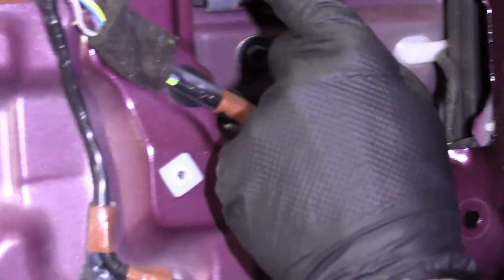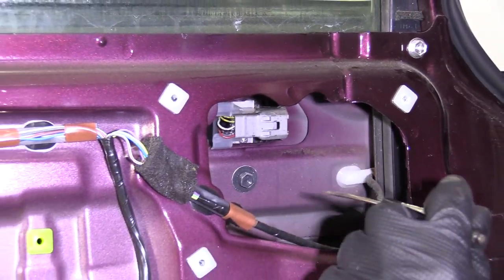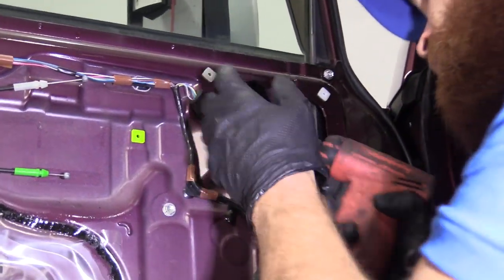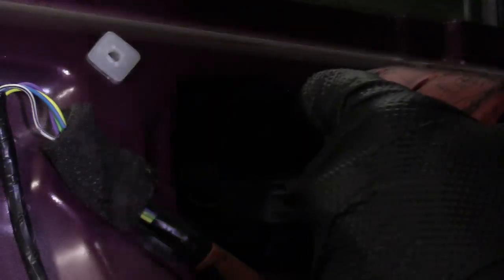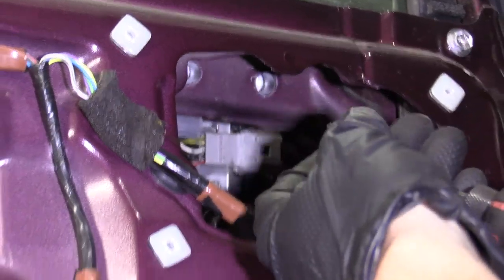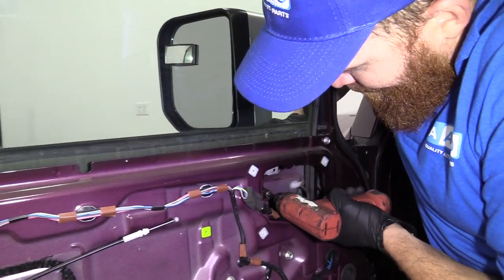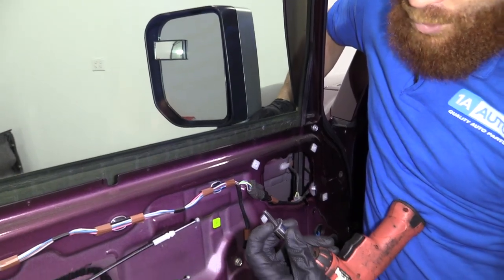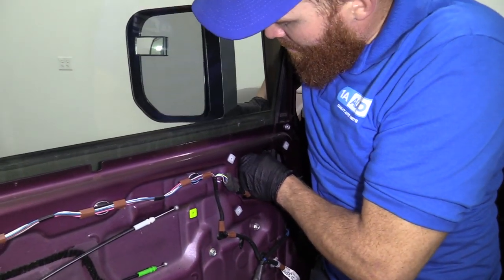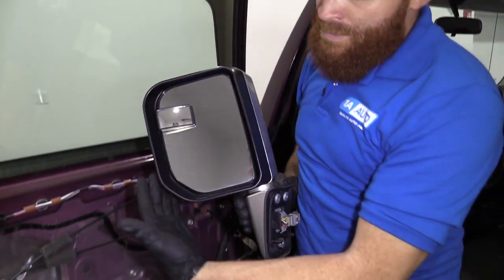Next, there's a 10 millimeter here, right there, and right here — there's three: one, two, three. We're going to go ahead and remove those. I'm going to start with the hardest to get to first. This one's kind of out in the open, so I'll save that one for last so I can hold the mirror at the same time. Bolt number one, bolt number two — same as the first. I'm going to hold my mirror and get bolt number three. Grab my mirror and give it a little twist. There it is.